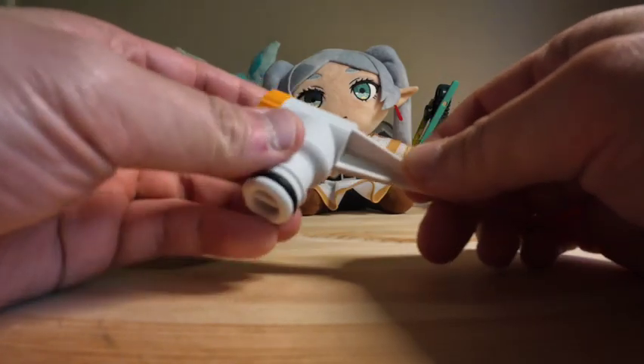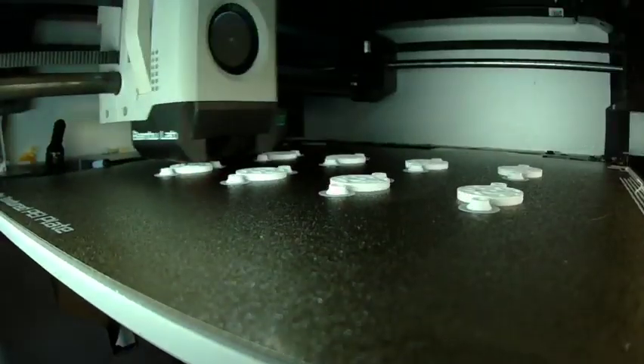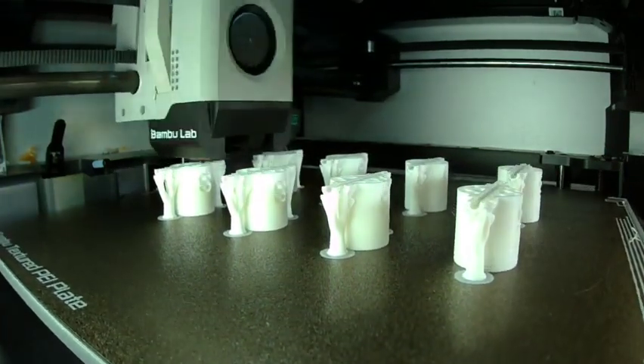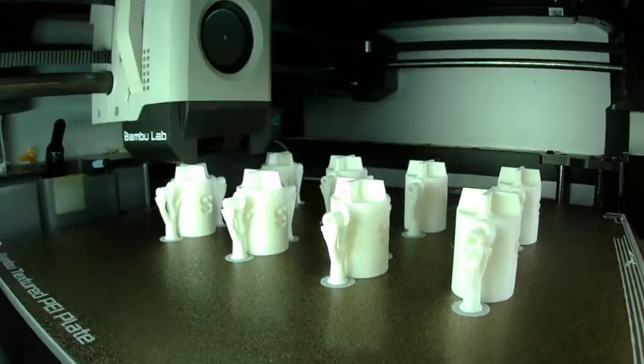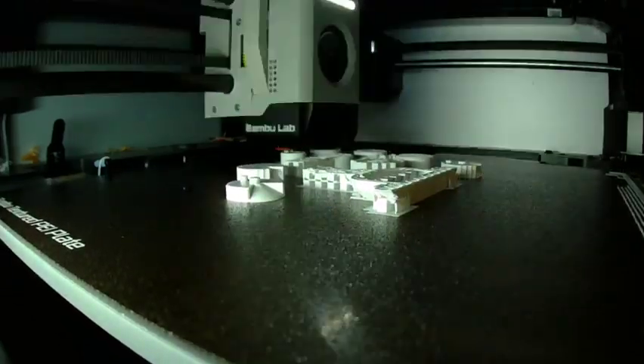This system is built around a sturdy, ground-anchored base with interchangeable nozzles. I printed the main components using ASA from eSun for durability outdoors. The design is relatively 3D-print friendly with no complicated supports, and assembly is as easy as snapping the parts together.